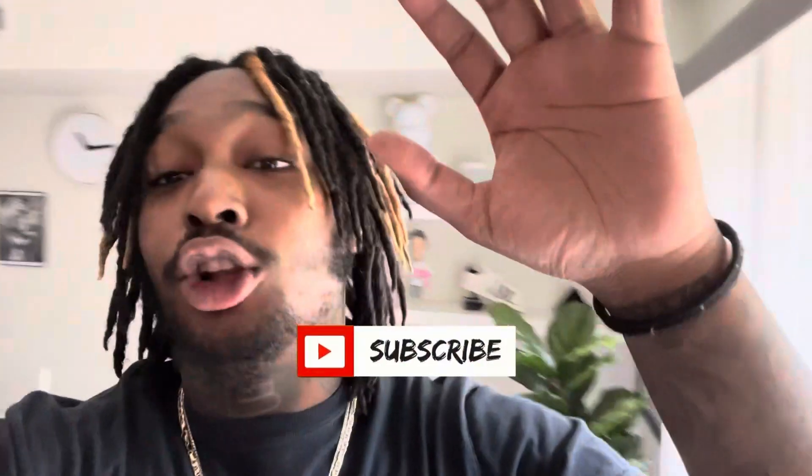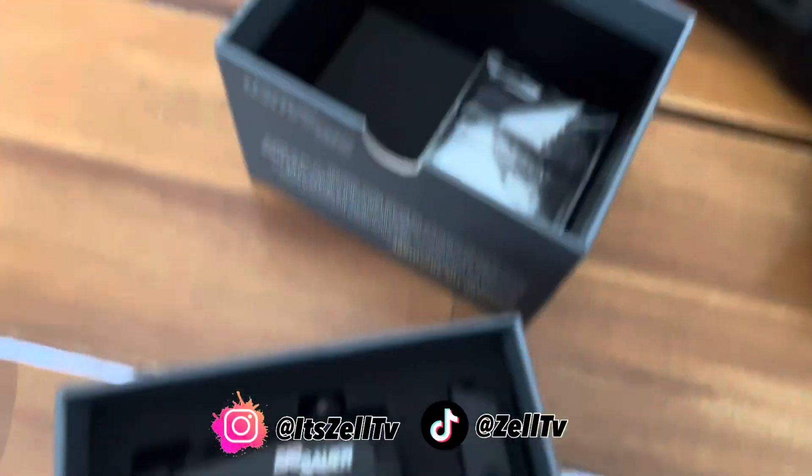What's up YouTube, we're back. I know it's been a long time, but I was trying to wait until everything came. I started putting my AR together, as y'all can see. We're about to get right into this video because it's going to be short and quick.